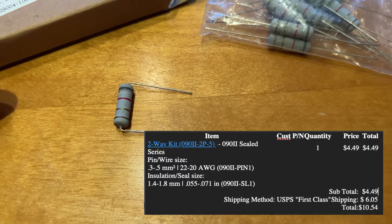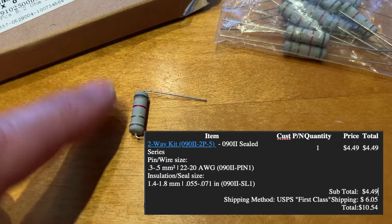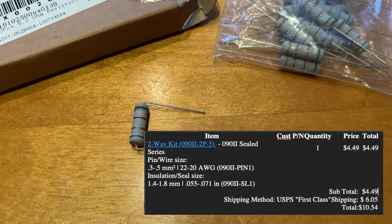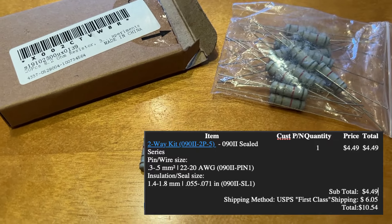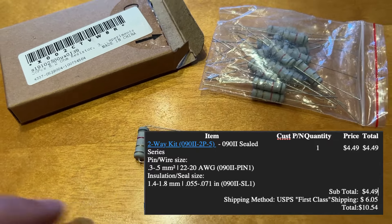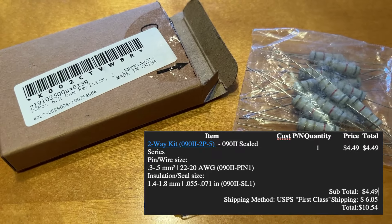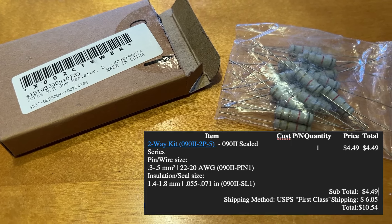This resistor is basically to fool the system into thinking that the UFO noisemaker is still connected, so you're not getting a fault or error code on your dash. Hope that helps — maybe I'll make a separate video on how to make this. Hope you liked it, and no more weird UFO sound — take care!